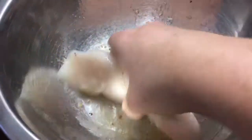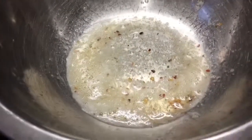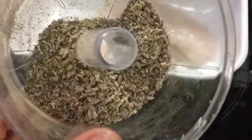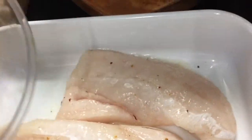Just whisk it around in the egg white. I've prepared some breadcrumbs — I just get those. There are my crumbs, it's just a shredded wheat with garlic, thyme, and a pinch of oregano, about half a teaspoon. I'm not so worried about coating the whole fish.